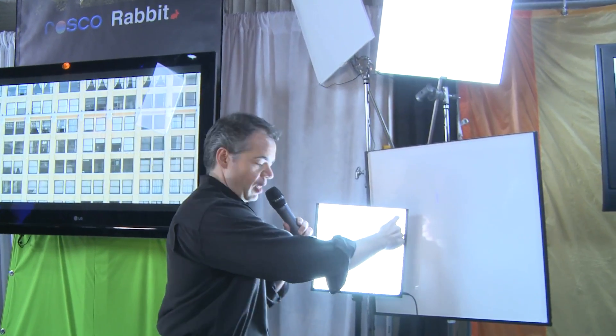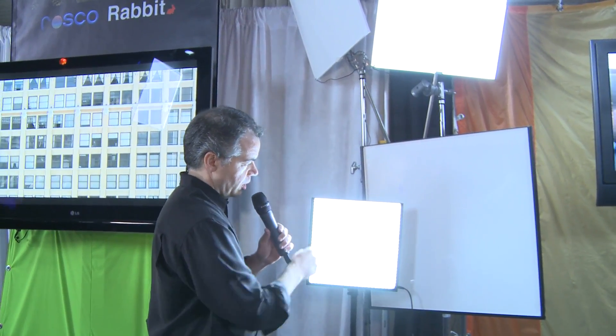We're here at Rosco — most of the time when I think of Rosco, I think of Rosco paint, not lights. But one of the things they've been showing is a brand new set of lights called the Light Pad. It's a series of LED lights that go all the way around the edge, with a simple panel inside that gets lit by those LEDs. This creates a big, nice, soft light. LED is really the future, but if you get too close you can sometimes see LED reflections — it can be a little harsh.